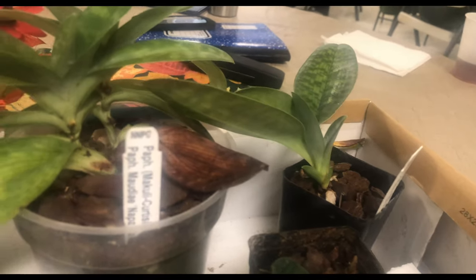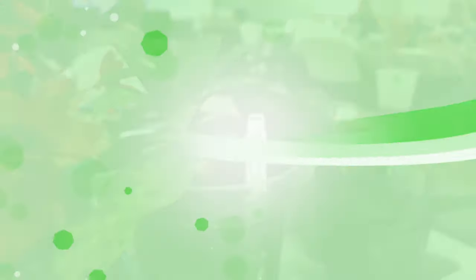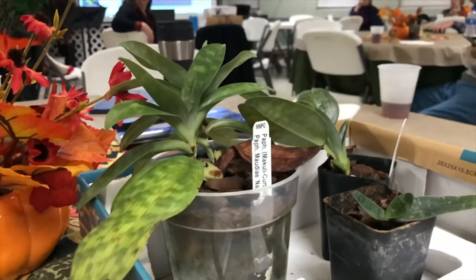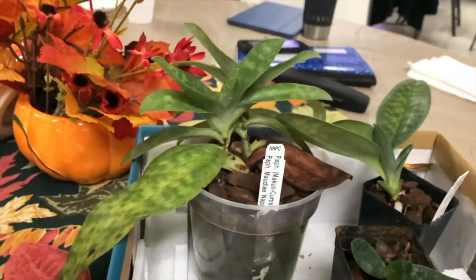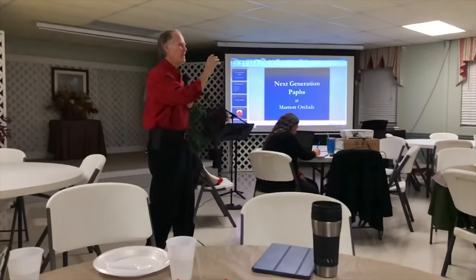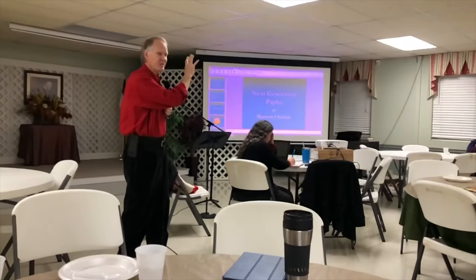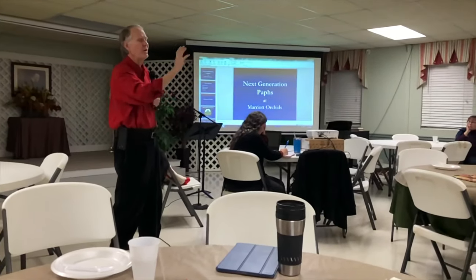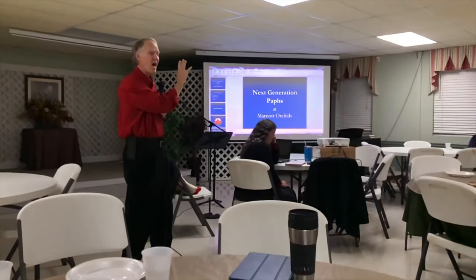I fertilize almost every watering, not real heavy, but year-round the same amount. They're normally beaming with pride. Here's the problem — and this is number one of four things you can do to bloom almost any orchid you're having trouble with. In all orchid fertilizers, there are three numbers: nitrogen, phosphorus, potassium. The first number will always be the highest, or as high as any of the others — 20-20-20, 20-10-20, or 20-10-10.